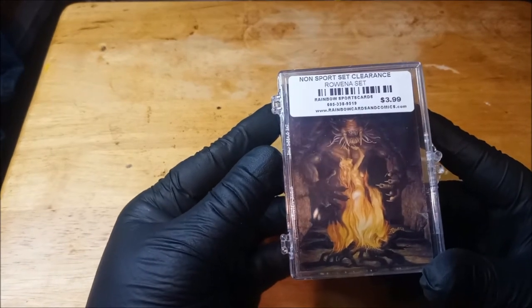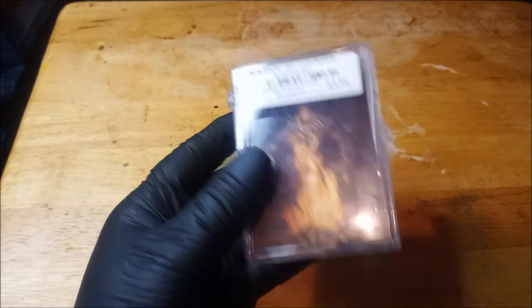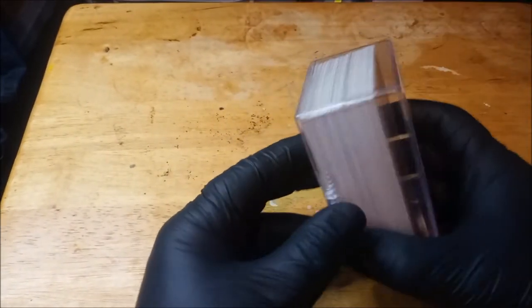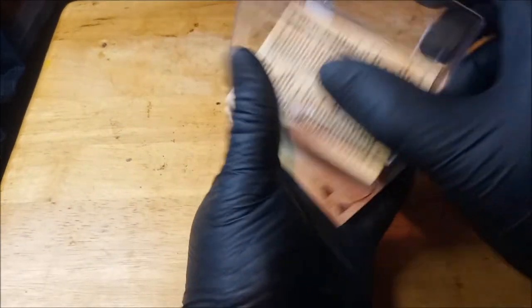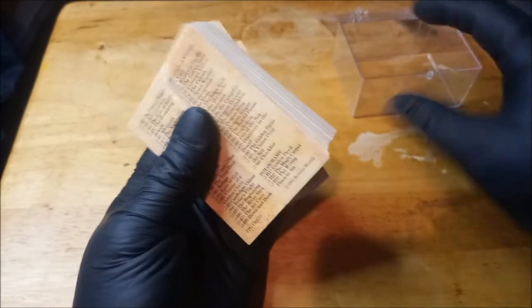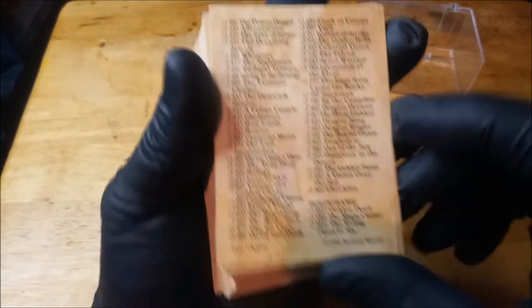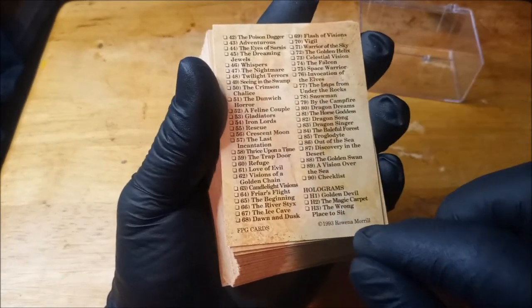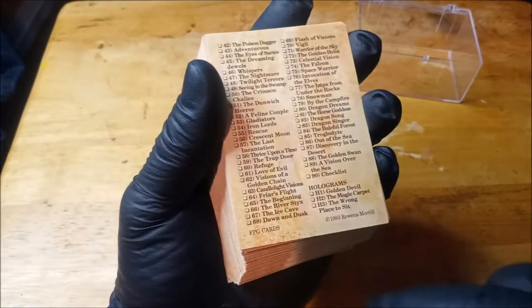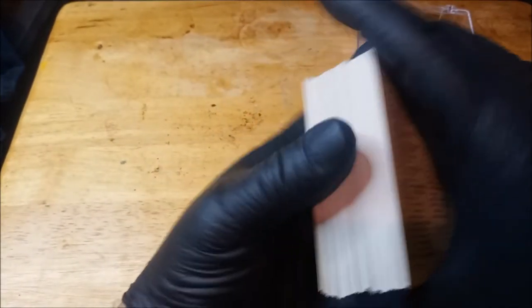Here we go. What's this one? This one is the Rowena set. Ooh, I like Rowena. I don't know if it's a complete set, as usual, but her art is pretty dang good. She does a lot of book covers and things like that. Now, this set is from 1993, Rowena Morrill. There are 90 cards in the set including the checklist. I do not have any of the holograms, but that's that.